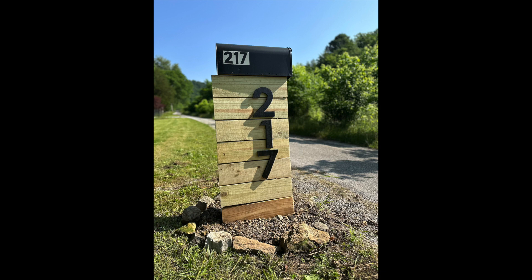I went ahead and added some rocks around the base of the mailbox, but otherwise we are good to go. Let me know what you think in the comments below. See you next time.